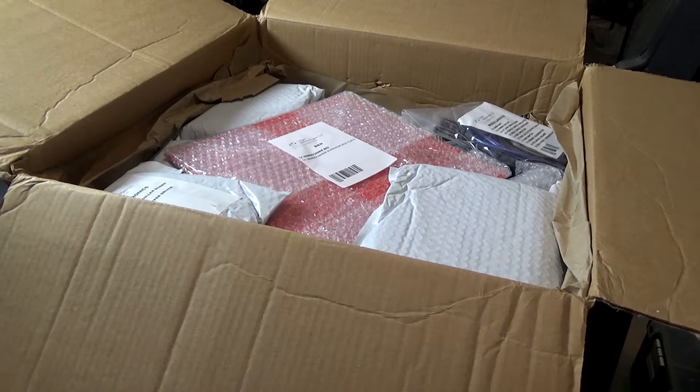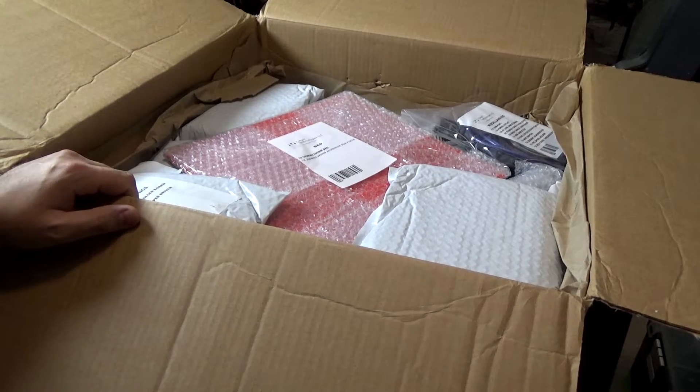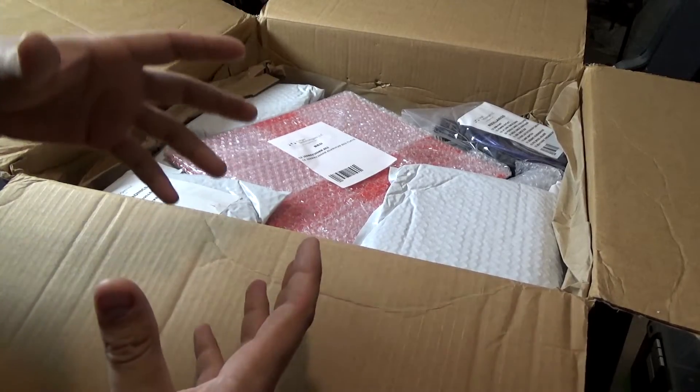I can't show you it on camera, but they also sent me all of my pay stubs since I started working for them. I do direct deposit, but I guess they also get the actual paper checks in the mail. So they sent me a whole pile of my checks — that's pretty funny.